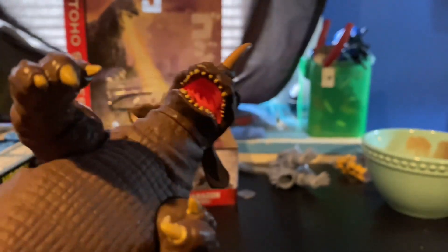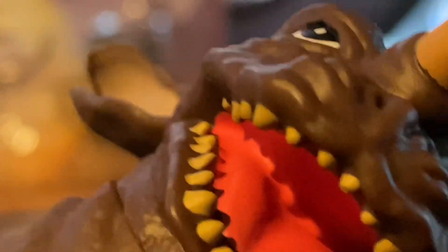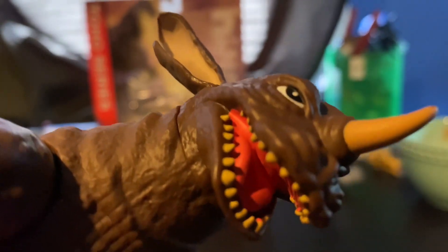The mouth is actually well painted too. The tongue has a decent sculpt — it's actually really nice. And so are the teeth, each separately painted and sculpted.